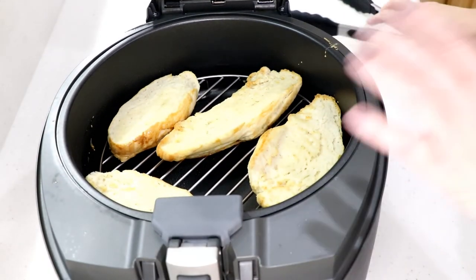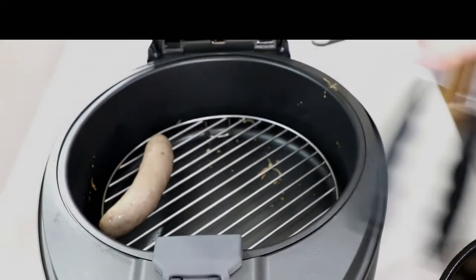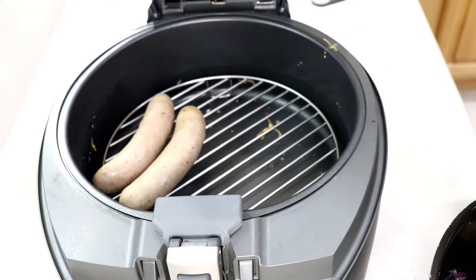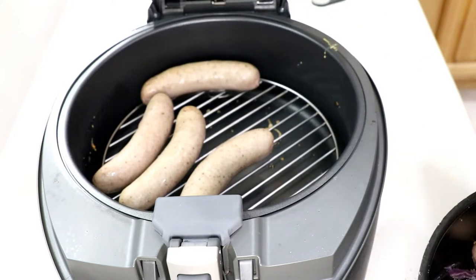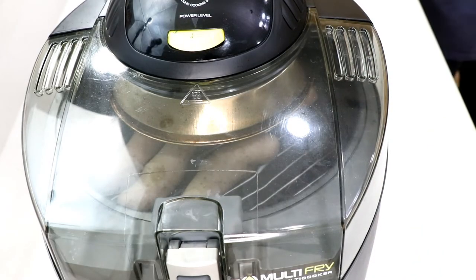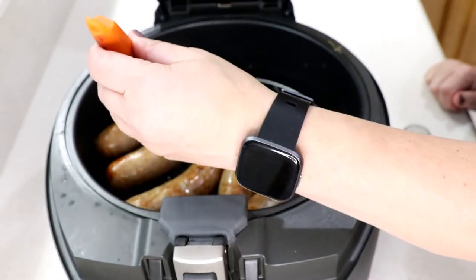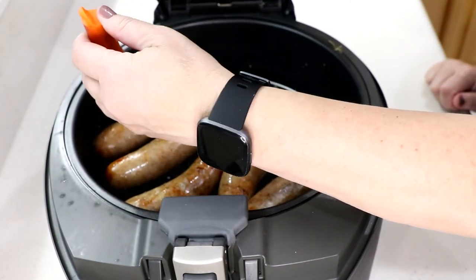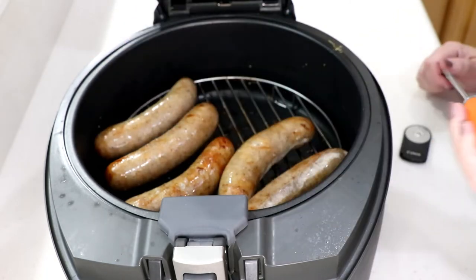It looks good - I'm going to take those out and put the sausage back in there. Full blast on everything - trying to reach 160 degrees. After about 10 minutes, it's looking good. Let's check the temperature - 166! Oh yeah, we're done!